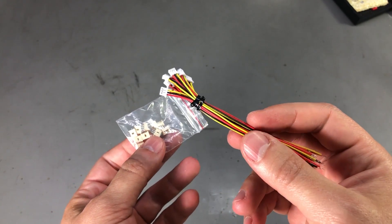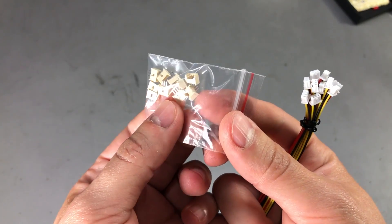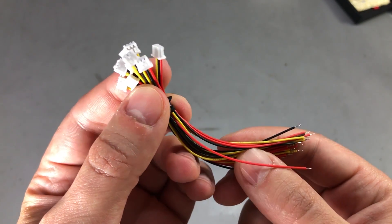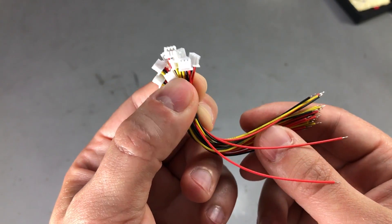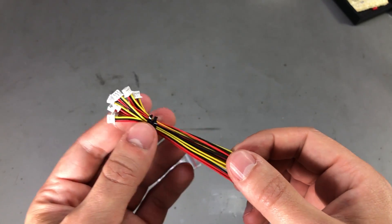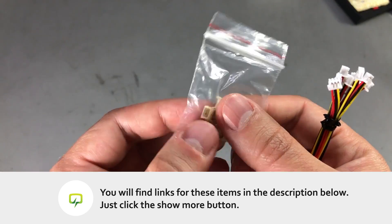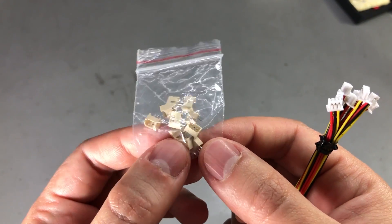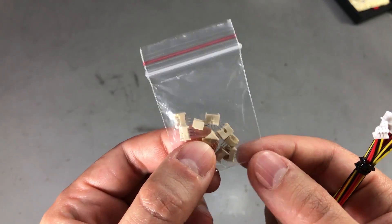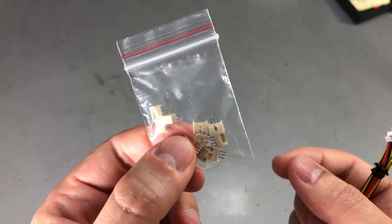Next I have a set of JST connectors — the plug with wires and the through-hole receptacle. These are JST GH 1.25mm connectors, rated for up to 1A and 50V. Quite small and compact, nice to use on very small PCBs where you don't have a lot of space. I always prefer to get the surface-mount version, but sometimes they can be tricky to find on AliExpress, or they cost four times as much because only one seller offers them.